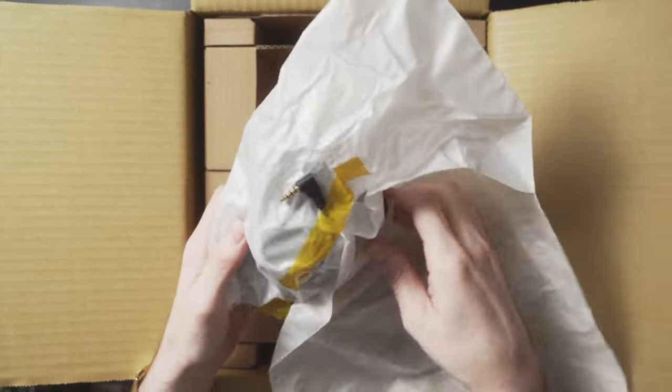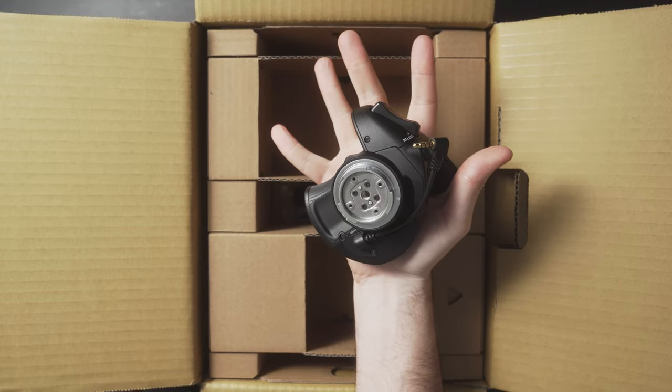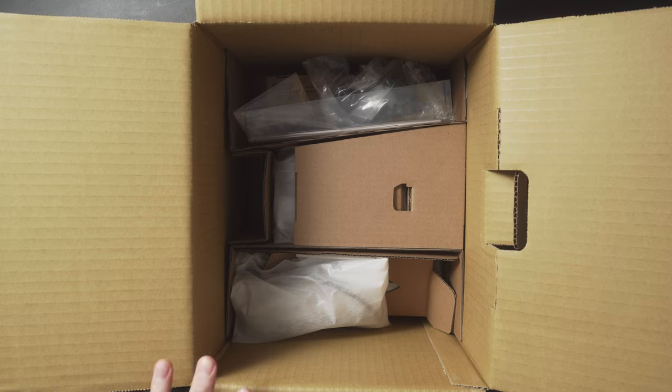It looks like this is the hand grip — one of the many things I'm really excited about with this camera. I really love the ergonomics of the FX6, and I'm super excited to see what this handle does. Let's do a quick in-hand test. It's just got that camcorder control feel to it. Really love the way this is feeling in the hand. I'm going to get everything out on the table so we can see it better.